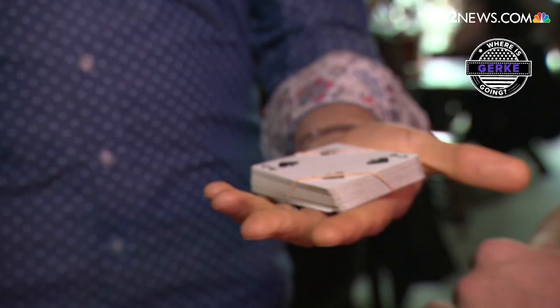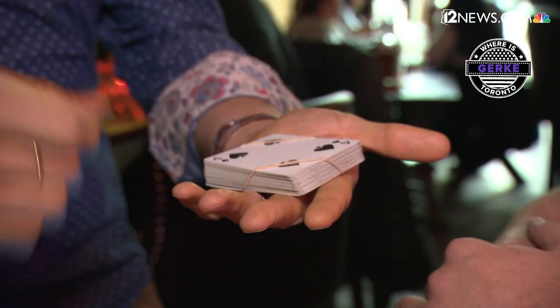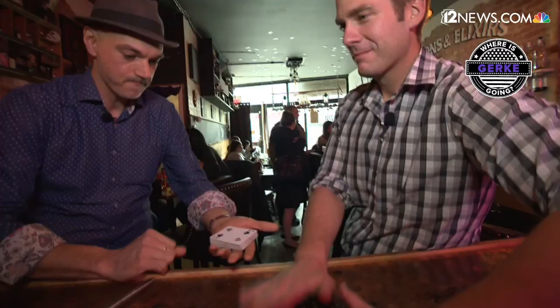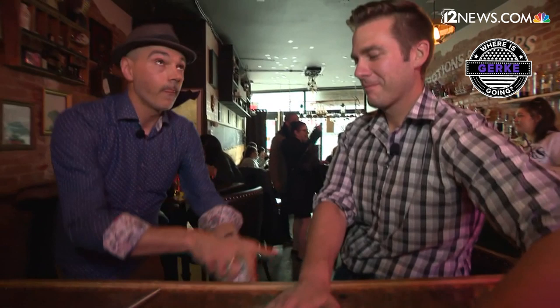That goes around the entire deck and locks everything in place. In a moment, I'm going to hurl these cards towards the ceiling. Here we go — a little drum roll on the bar for me. One card sticks. It's a two of hearts with 12 News on it. The rest come down. And that is magic at the Lockhart. Well done.